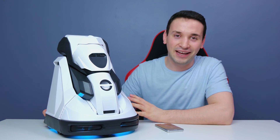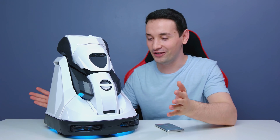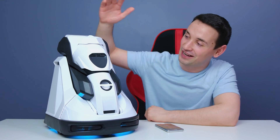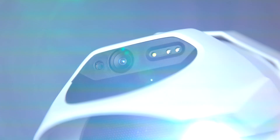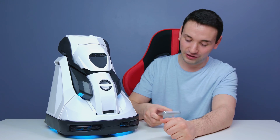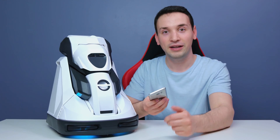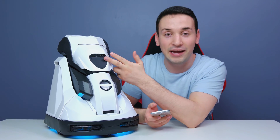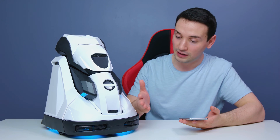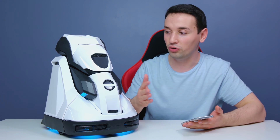Hey, what's going on everyone — back again with another review. Today I have something pretty amazing; I don't think you guys have ever seen a projector like this. This thing has some pretty amazing features: we have a camera, a speaker, and it can move around. From the app I'm able to move it anywhere I want, and because it has a camera I can see where it's moving everywhere. It also has auto-docking for charging.